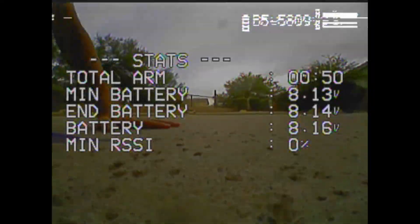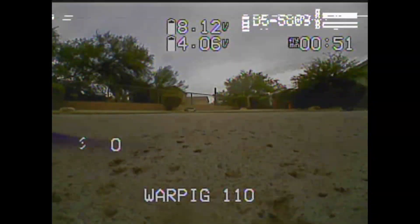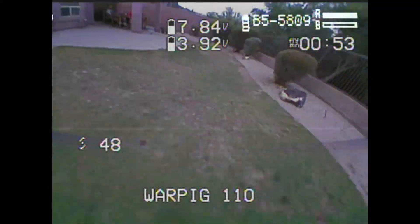Oh yeah, it comes back to life right here. All right, one more time, one more time. Okay, let's see if I can take it all. We jump away and then — and then get out of the way.